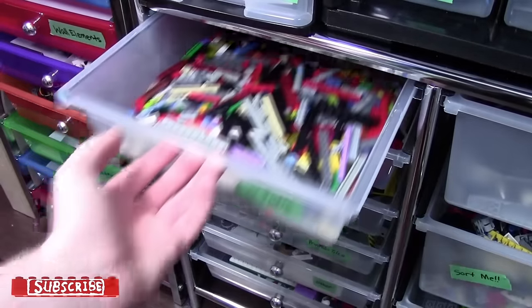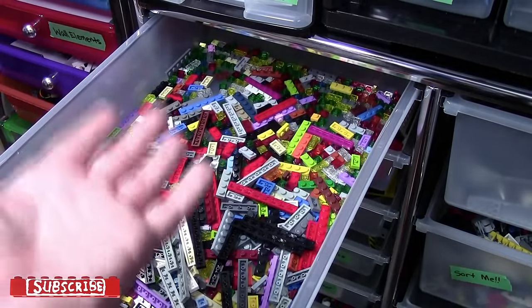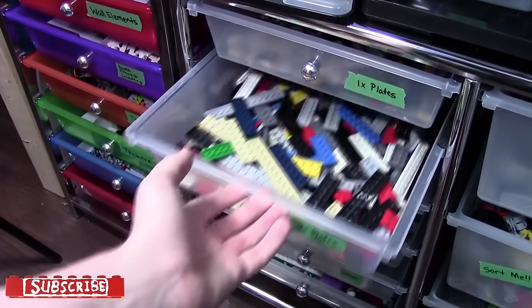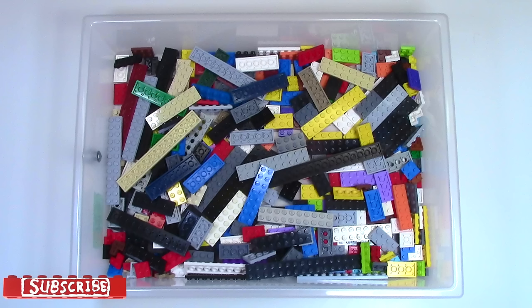Over here in the first drawer, I store my one-by-whatever plates. It doesn't matter what size — I have one-by-one up to one-by-twelve or so all in this bin. The next drawer is two-by-whatever plates. Whatever two-by color plates I have, any size, any length, all two-by plates are in here.